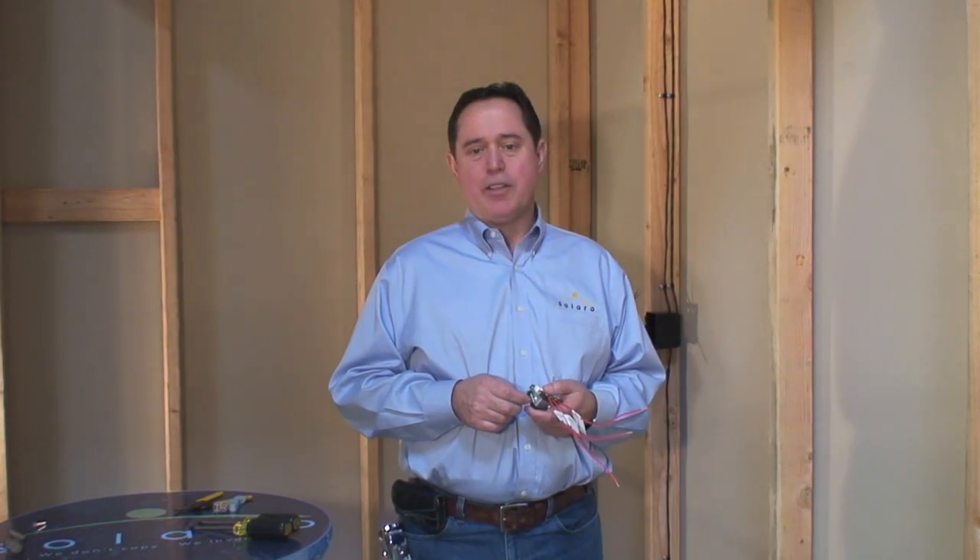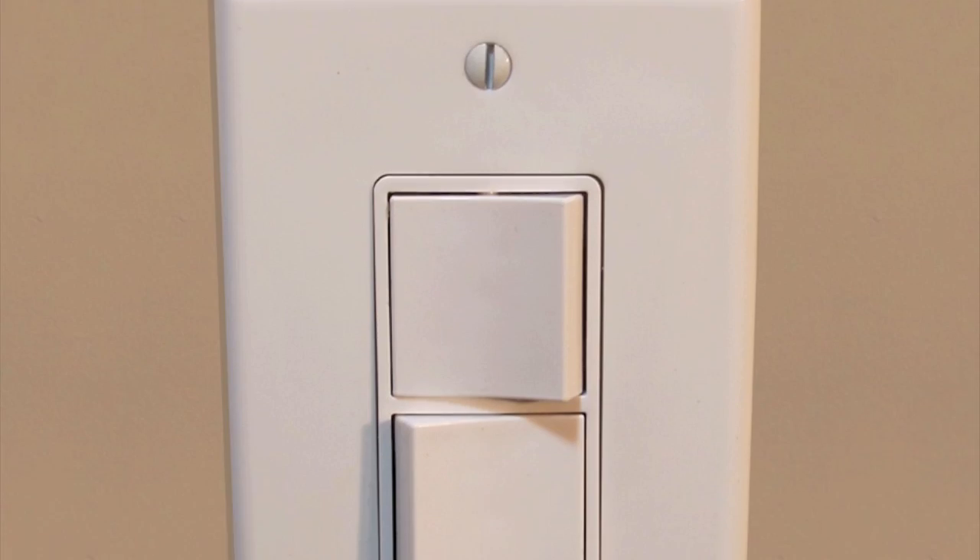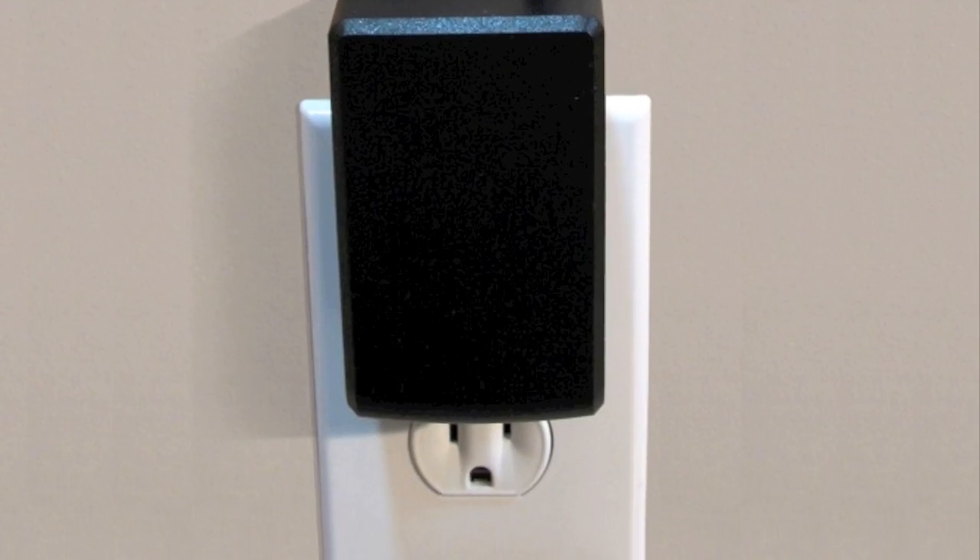Hi, I'm Dennis Graub with Solaro Energy. Today we're going to show you how to install the Solaro Day Night and Daylight Kit, or the AC Connection Kit.